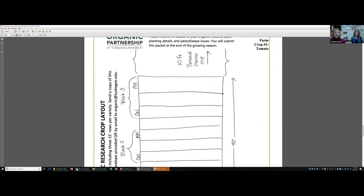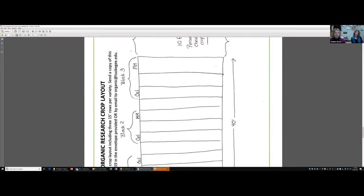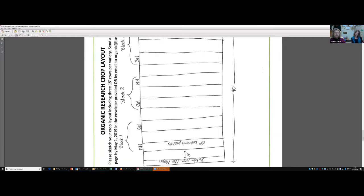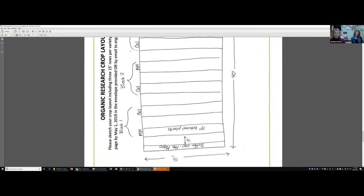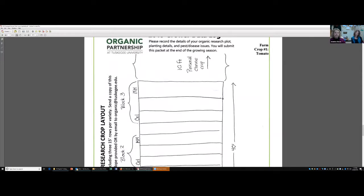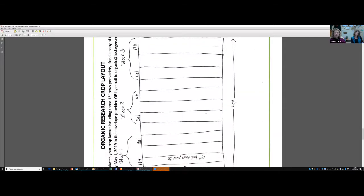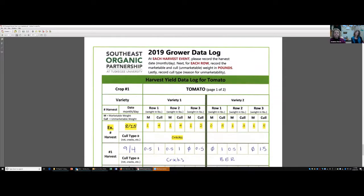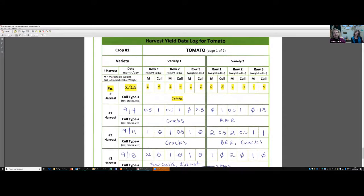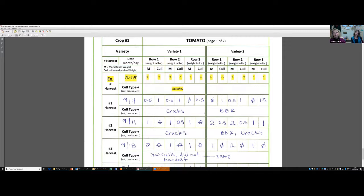Everybody did fine on showing the diagram of their plots. This year will be slightly different because we've separated out our two crops. With our tomatoes, which was my crop number one, I only showed crop number one and then said my personal choice crop would be on the other sheets. Very importantly, the place we ran into difficulty with data analysis in particular were on our harvest, and I'm sure some of the rest of the team is going to want to weigh in on this.